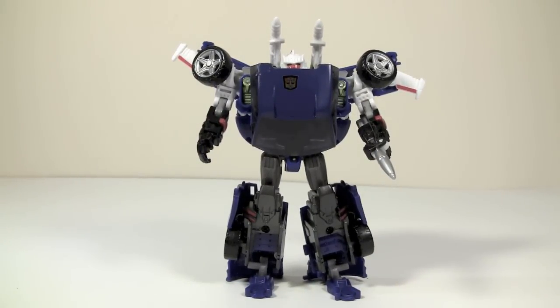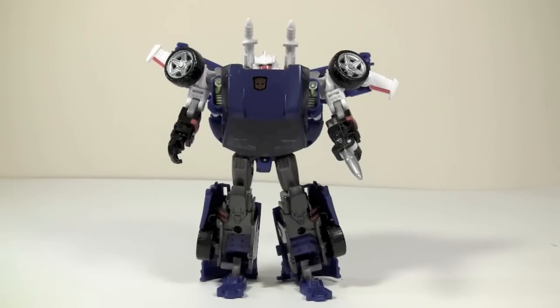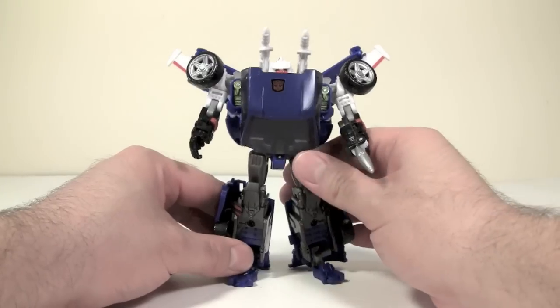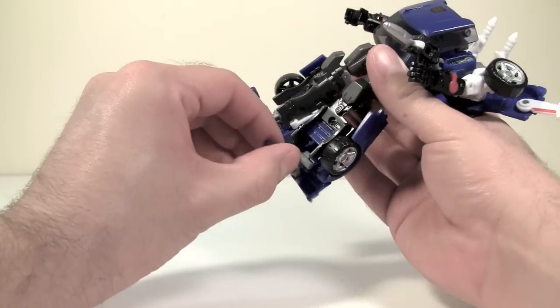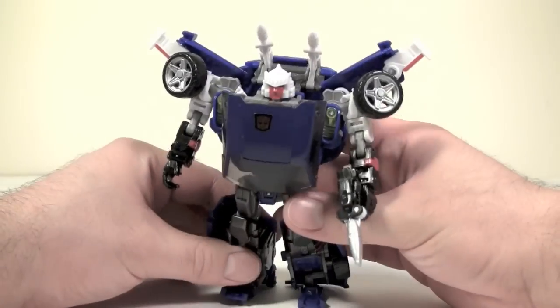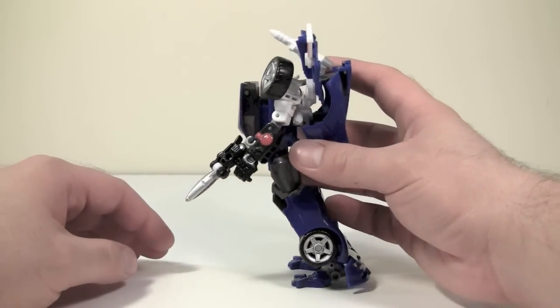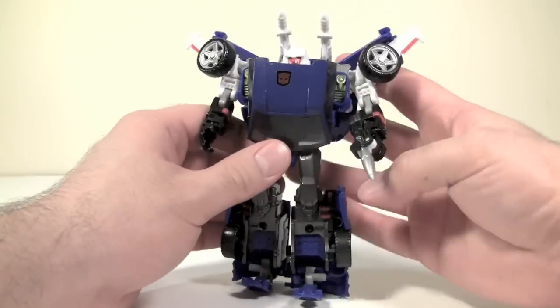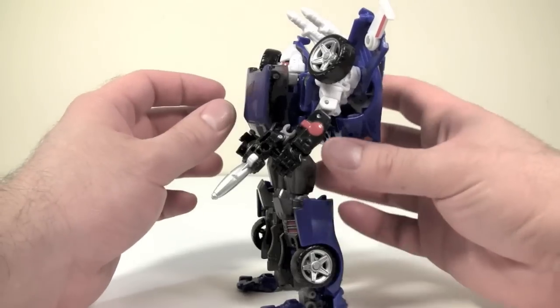Posability is okay but highly limited due to all the kibble. As an homage to G1 Tracks, this figure is great and it works really, really well. However, there are some severe issues. Chief of which is the ball joints are very loose — not so loose he's in constant danger of falling over, but if he's just a little bit off balance, it's going to collapse. Hip joints are pretty loose. This is a top-heavy figure simply because of the backpack and all the kibble.